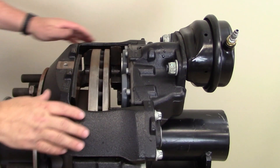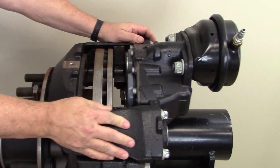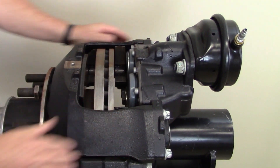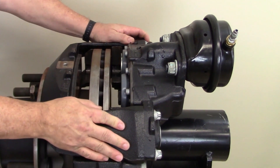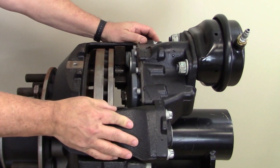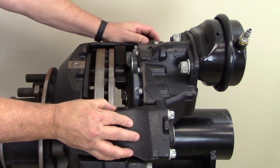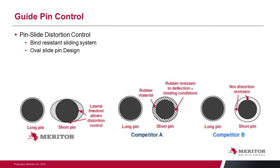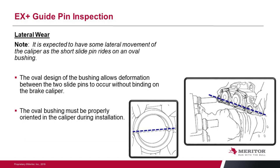This is what we call a floating caliper and we want this unit to move very freely back and forth. Any time you've got the pads out and you grab onto that caliper, it should just slide easily back and forth, moved very freely on those pins. If it doesn't, then we might have an issue — we might have corrosion build up somehow on the slide pins, or we could have damage to the carrier which is causing it to bind up. So we want to make sure that that unit travels freely back and forth.